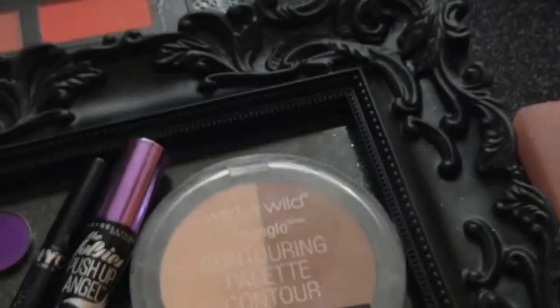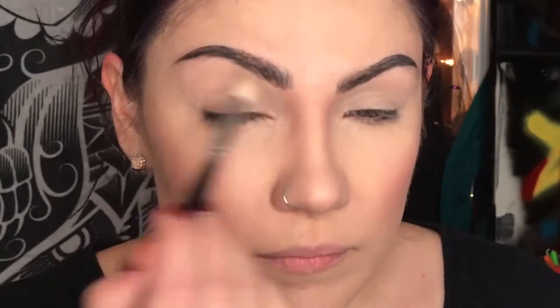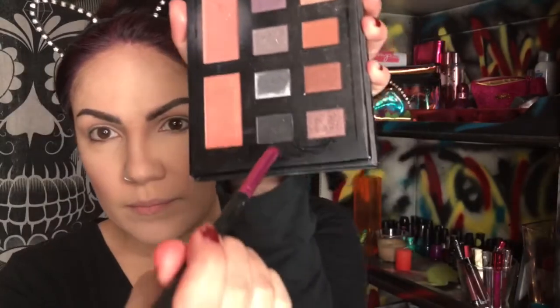Now let's begin part two. Taking that concealer — I'm doing both eyes this time, just showing how I do one eye. Starting with the contour palette and the lightest shade as a base, then with the darker shade I'm just going to use it on the crease as a transition shade. That's what's great about that palette — you can also use it as eyeshadow.